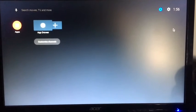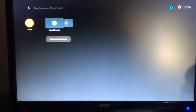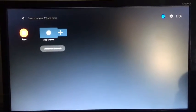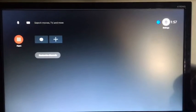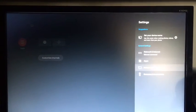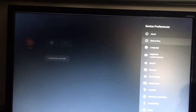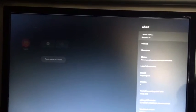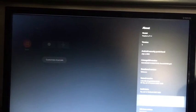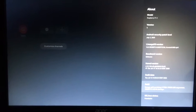I finished setting up and as you can see we don't have anything installed yet. To install Google Play on our Android TV running off a USB stick, go to Settings, then Device Preferences, then About. Scroll down and click on Build a few times until it says you have enabled developer settings.